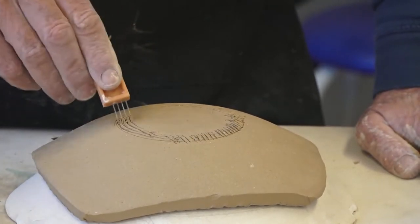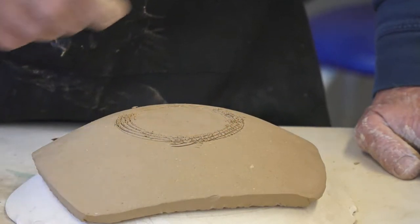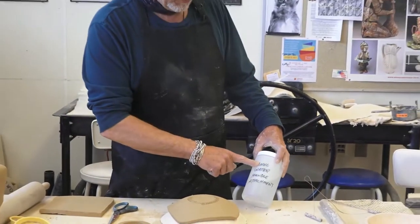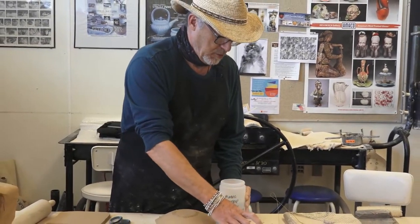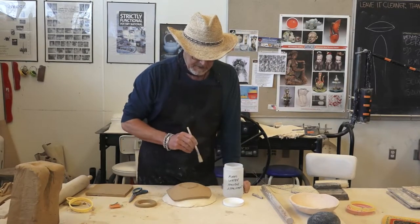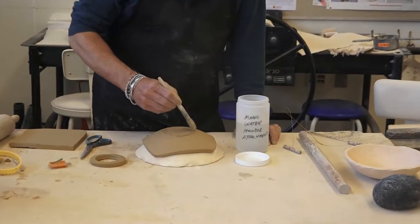Basically, you're just making a kind of trough. You really want to make quite an impression because you're making a trough. You could either add water, slip, or what we call magic water — a new innovation for getting clay to attach really well. We didn't have this sort of thing when I was in college. So I'm just going to apply some of this magic water for handle and foot attachments.